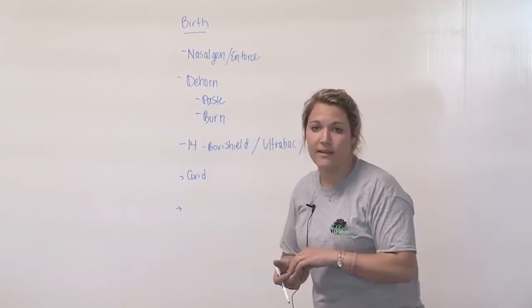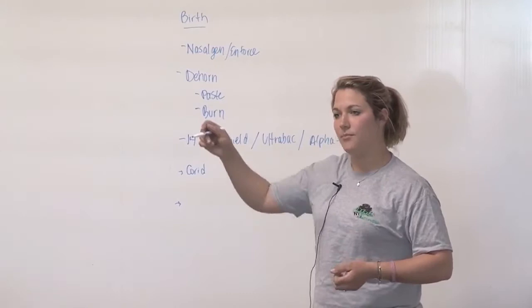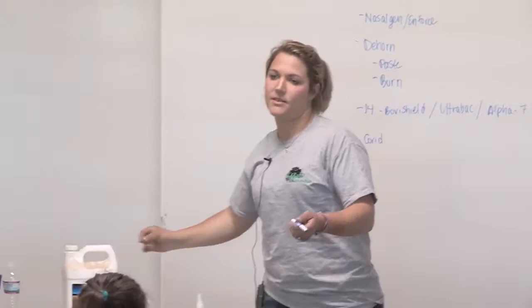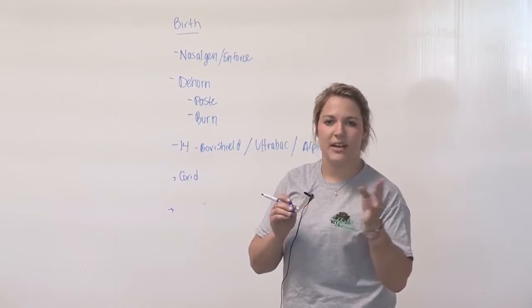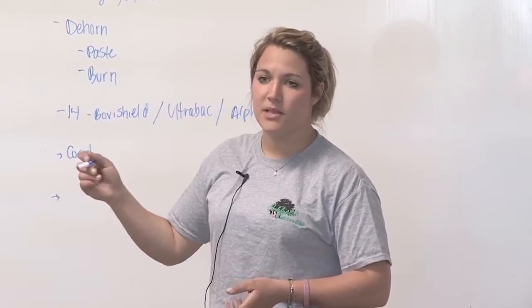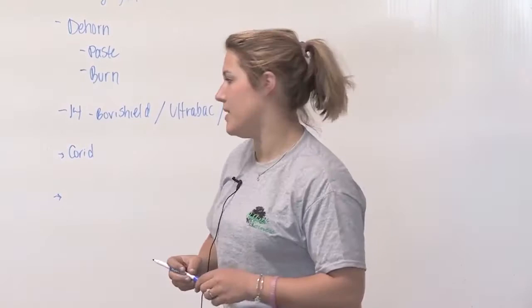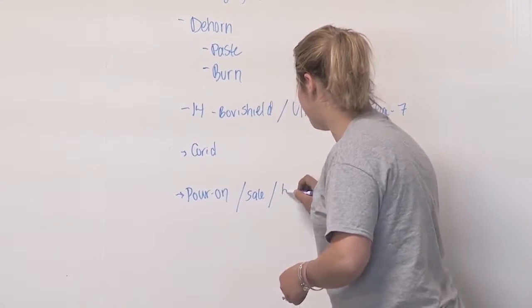When you get a calf home from a sale, it's a good idea to put some pour-on dewormer on them. We use Ultra Boss and Epronex — those are just two brands. The pour-on protects them from lice, mites, or anything they might have picked up at another farm, at the sale, or at the fairgrounds. We also apply pour-on a couple weeks before the show to prevent straw mites at the show.